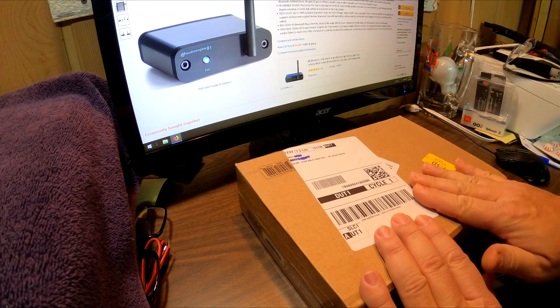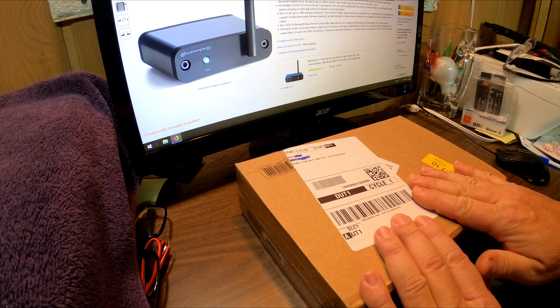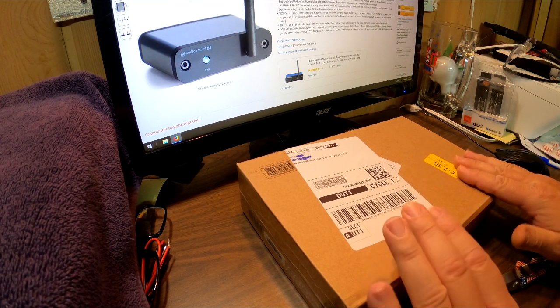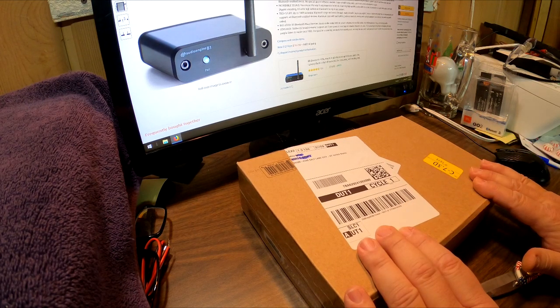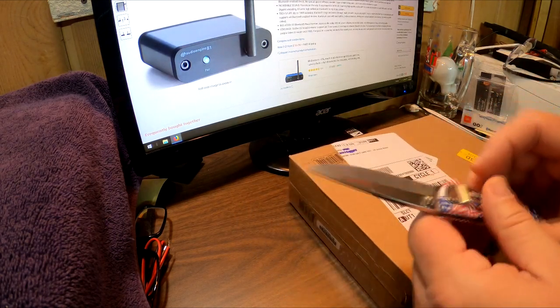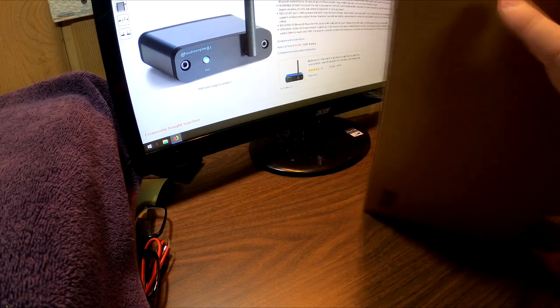My plan is to unbox it, show you guys what you get and what comes with it, because I really don't know. Then I'm going to put it through its paces and do a follow-up video on how it works. I'll get my trusty buck knife — my favorite knife.